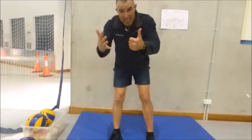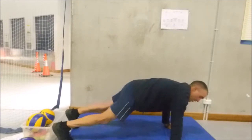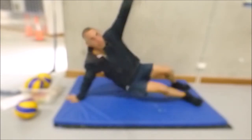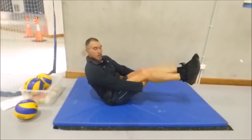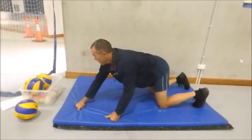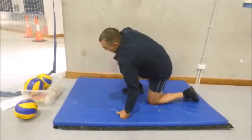So now you know six things to do. Last week we did front support, back support, and side support. This week we're going to do V-sit, push-ups, and stalk stand.